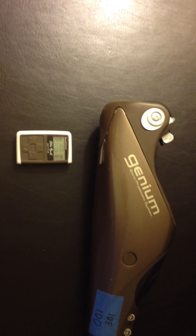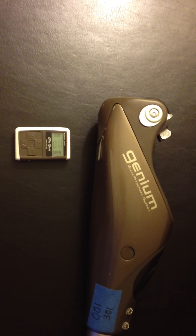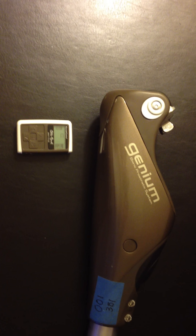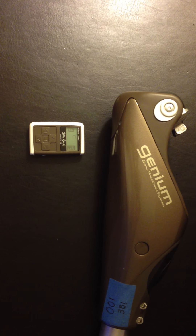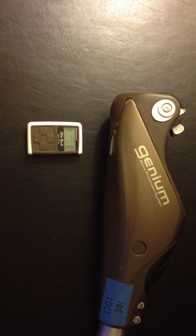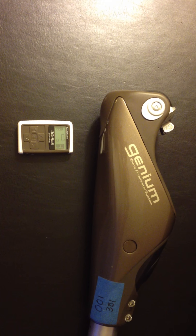If you paired a second time and a serial number didn't come up, you would go back to the Remote Control Settings menu and choose Delete Connection. Once the connection is deleted from the knee, turn on the remote a second time, go back to Remote Control Settings, select Pairing, and try re-pairing once again.